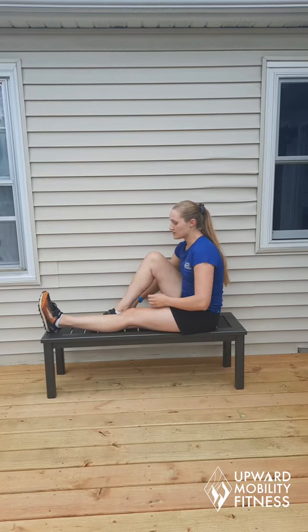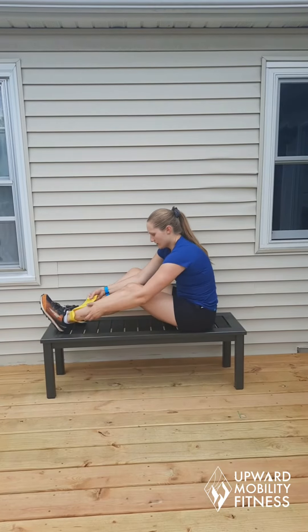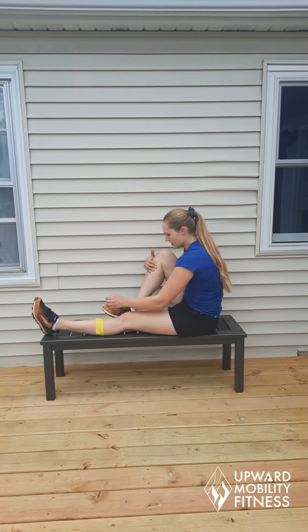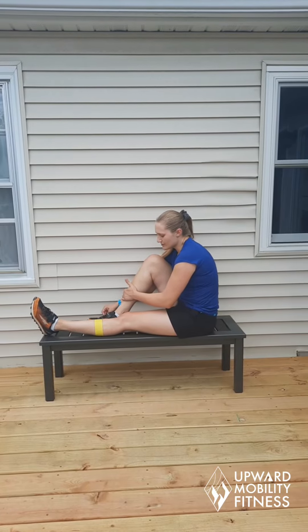Don't lunge forward, stay seated up tall. To make this more difficult, you're going to place a band right here around your shins, below the knee. You can also place it above, but for now we're going to go below — it makes it more difficult. This band is one that you're going to step on.